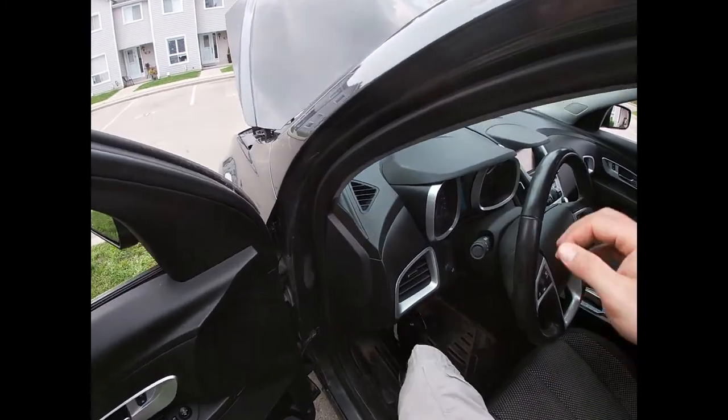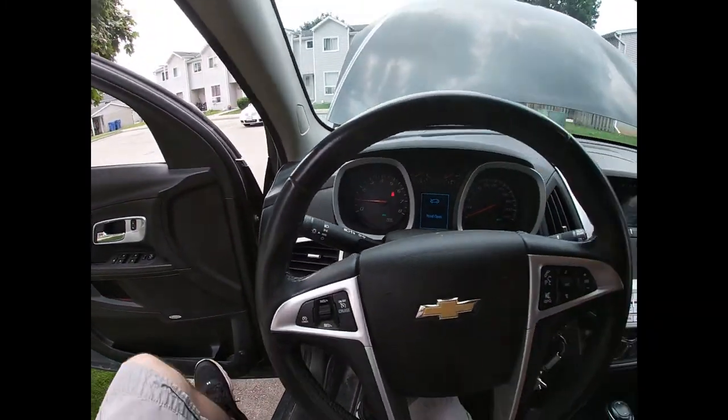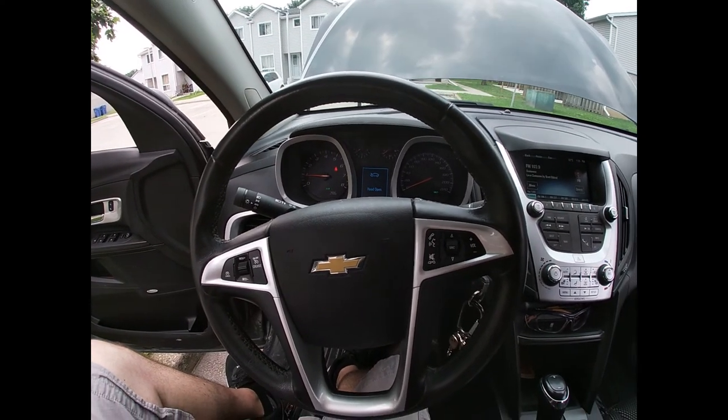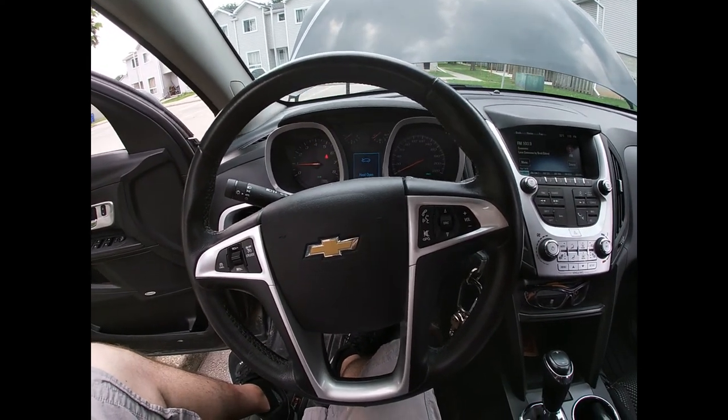All right folks, it's been a couple of minutes now. We come in and give it a little whiff — pretty fresh, no chemical lingering around. So that's all there is for that.